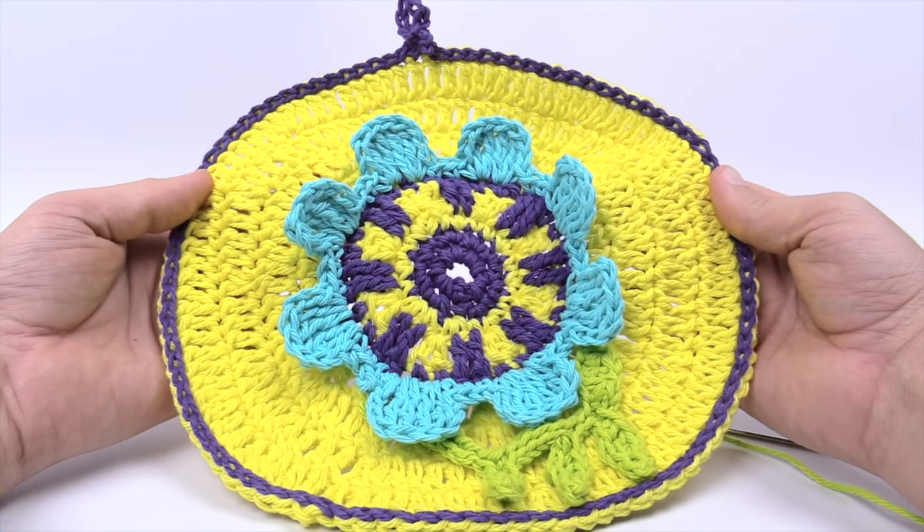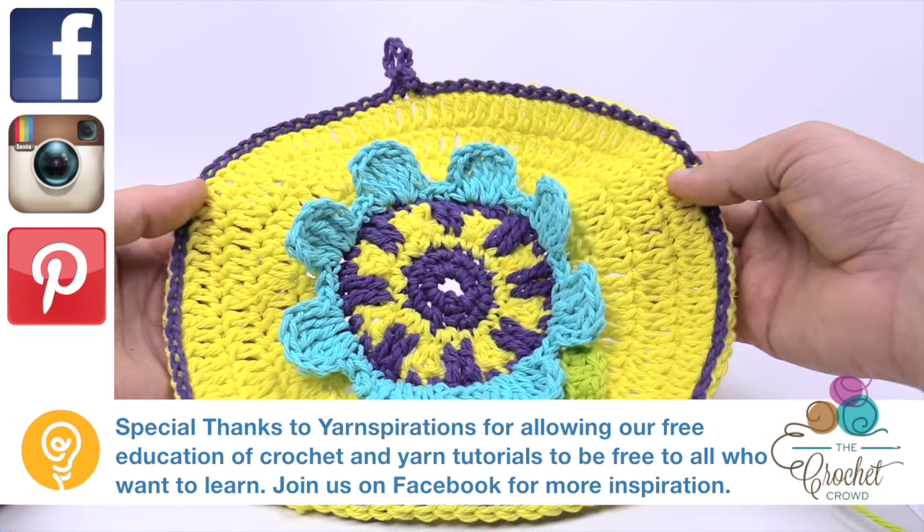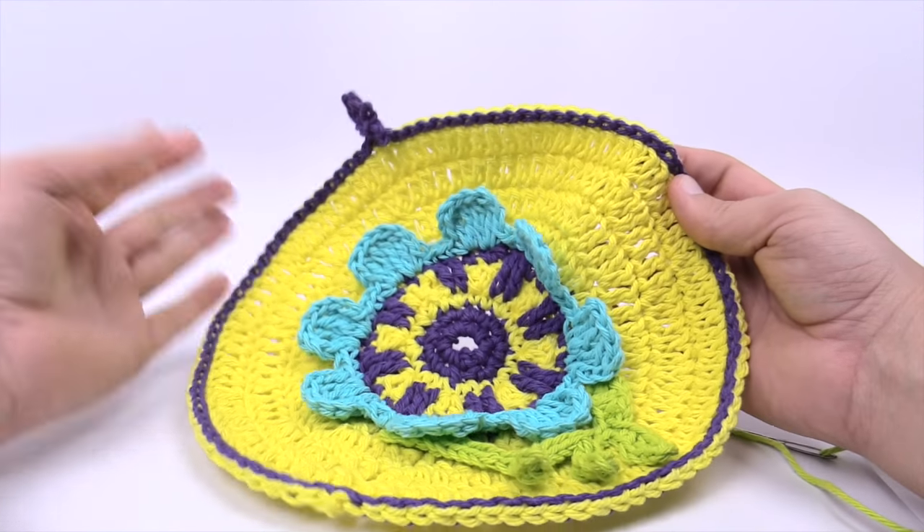Until next time, I'm Mikey on behalf of The Crochet Crowd as well as yarnspirations.com. Thanks for joining me today — it's called the Spring Flower Dishcloth. Hopefully you've enjoyed today's tutorial and I hope to see you again real soon. Bye bye.